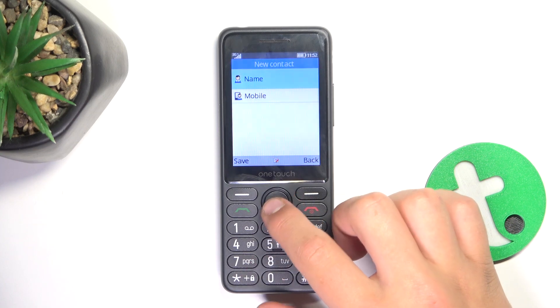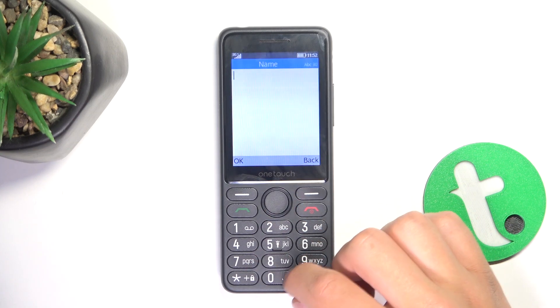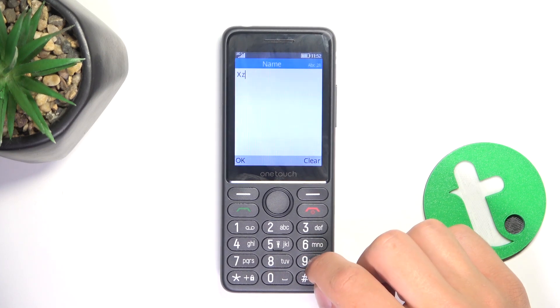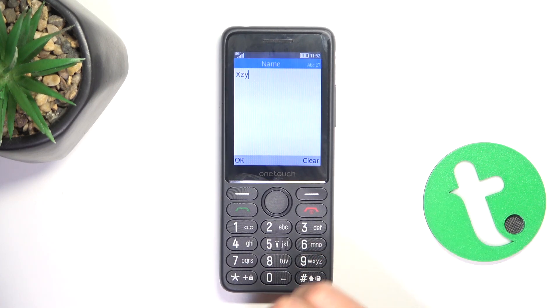Now tap on name and type in the name, then tap on OK.